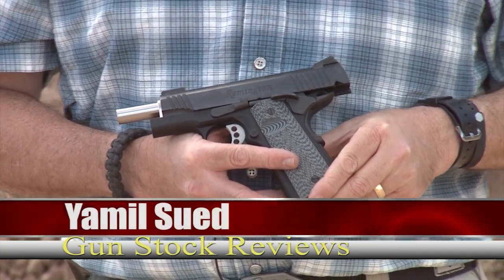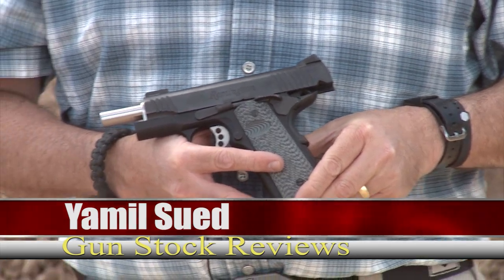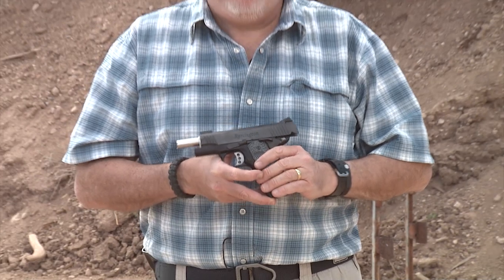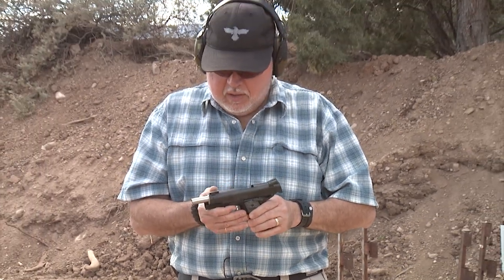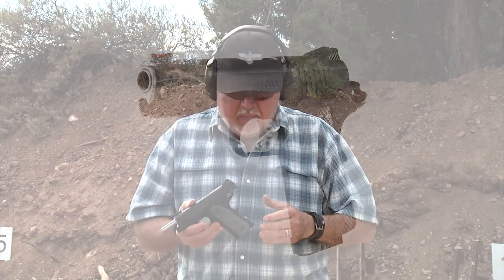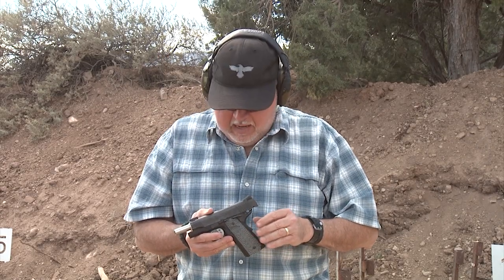Hello folks, it's Jamil Swift for Gunstruck Reviews. We're here at Gunset Academy in Pauldown, Arizona on a beautiful fall day. A couple of months ago, we did a video on this Remington Commander 1911 R1 Ultralight. It's a great pistol and I've been using it now for a couple of months.